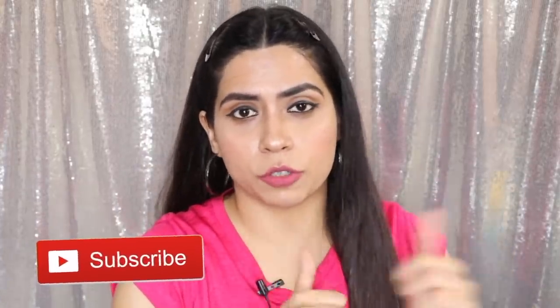Hi guys, welcome back. This is Preeti from My Hot Chocolate. Hope you guys are doing really well. I am back with my hack videos. Today I have made these super affordable and easy hacks for you guys. You can try these hacks in the festive season. If you like this hack video, don't forget to like and subscribe. Let's get started.